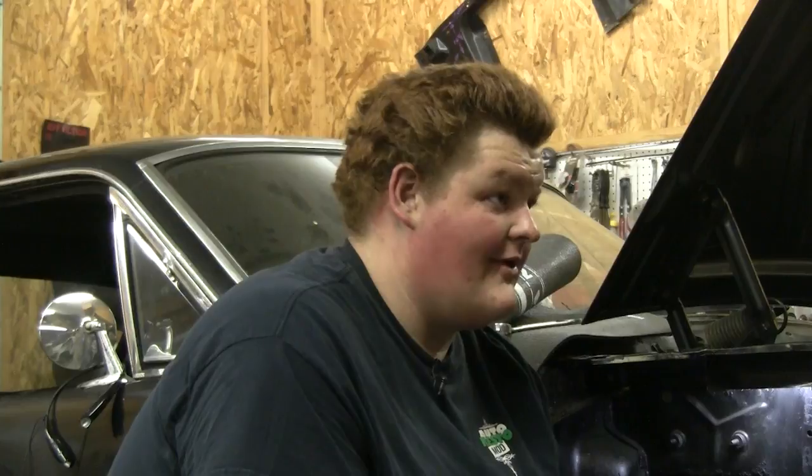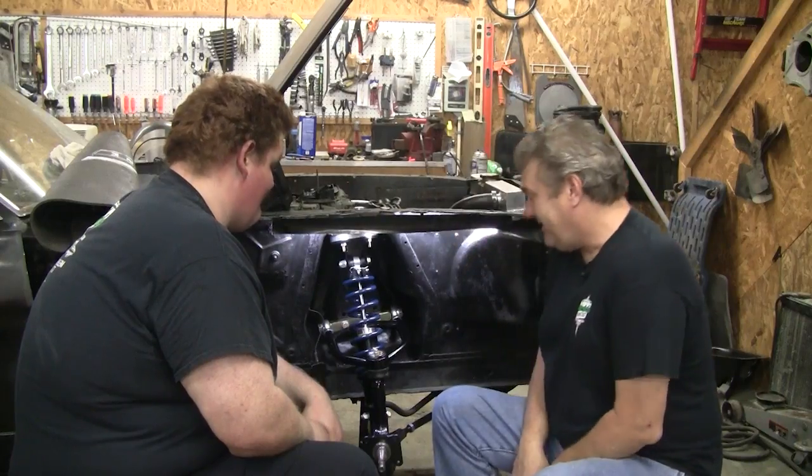I'm pulling it off and putting it on my car. Oh, hell no. This is just really pretty.